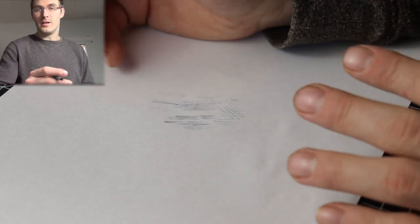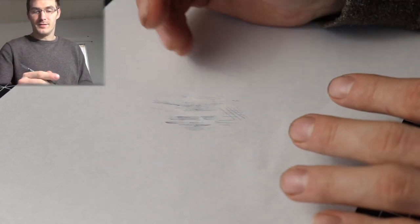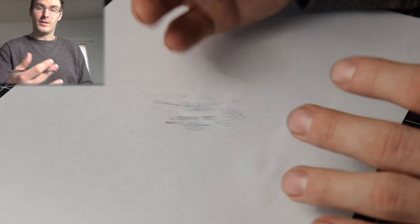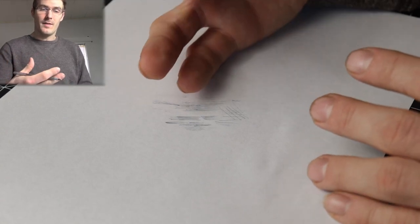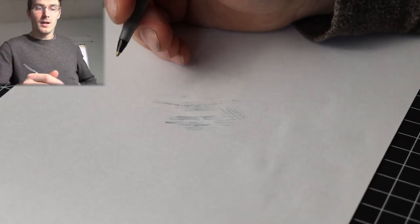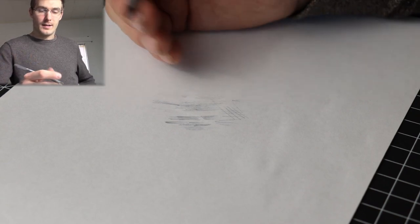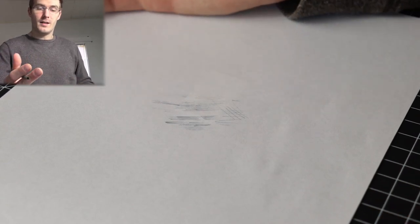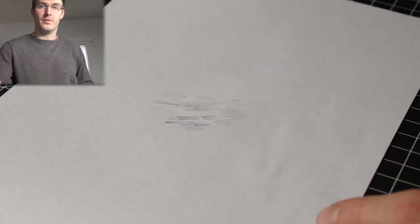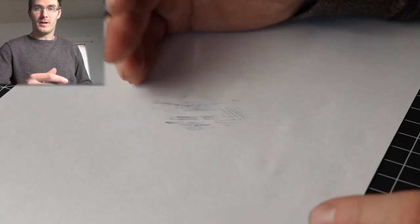I see a lot of people that only draw with the tips of their fingers or just their wrist. I think the reason for that is because we start writing, and that's how we're taught to hold a pen. There are other ways to hold a pen or pencil when you're drawing — I'll show you a few examples for ballpoint pens, and I'll go into more depth in another video about different ways to hold a pen and how that affects your drawing.